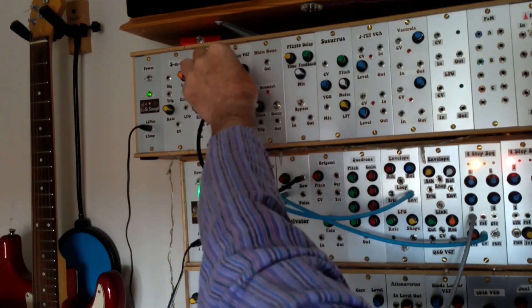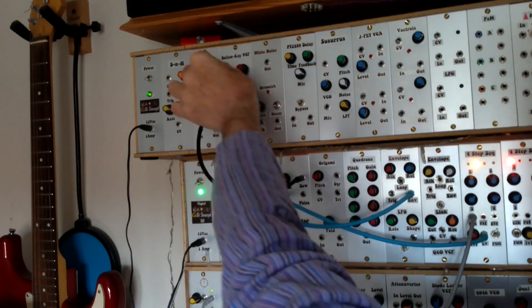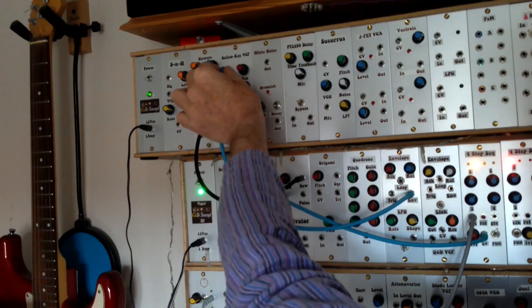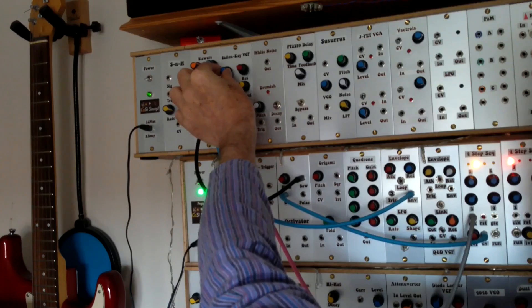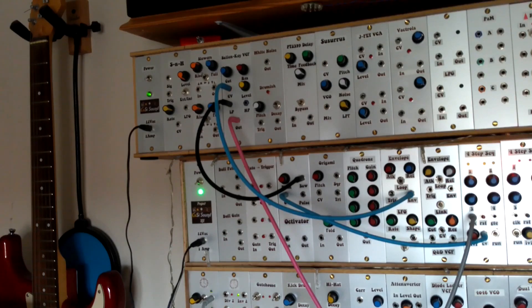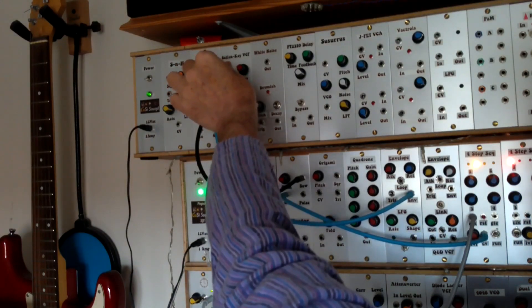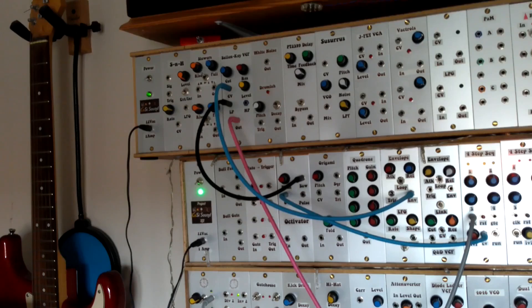Resonance is set at probably a third and the cutoff is about halfway. If I bring the cutoff up and then right back down — you might be able to hear there's still a bit of signal coming through. On most of my other VCF modules, if I turn the cutoff right down it cuts the signal out completely. This one doesn't seem to do that — there's still some signal coming through. Which is okay, as long as you know that's what it does, you work with it.